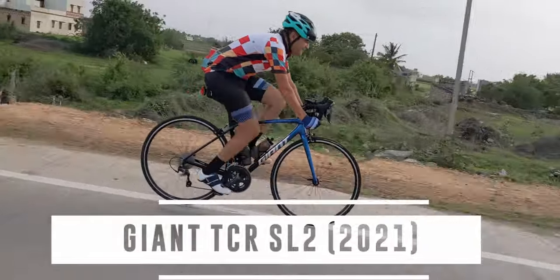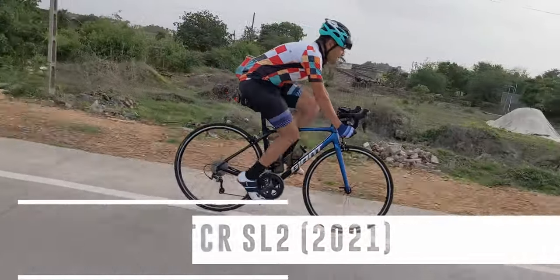This is the Giant TCR SL2 2021 edition, which I got in January, and this is my review. I've divided this review into two parts: the bike itself, and then my experience of it.